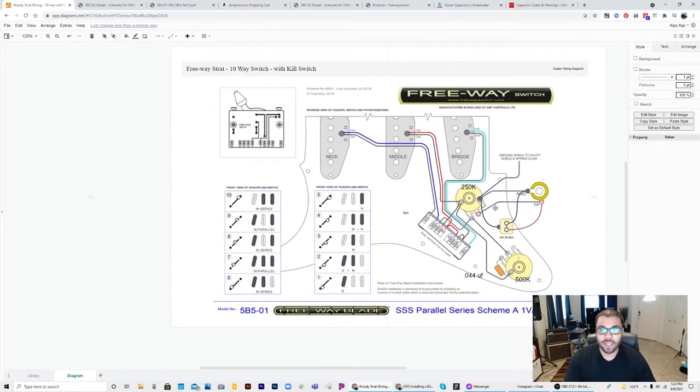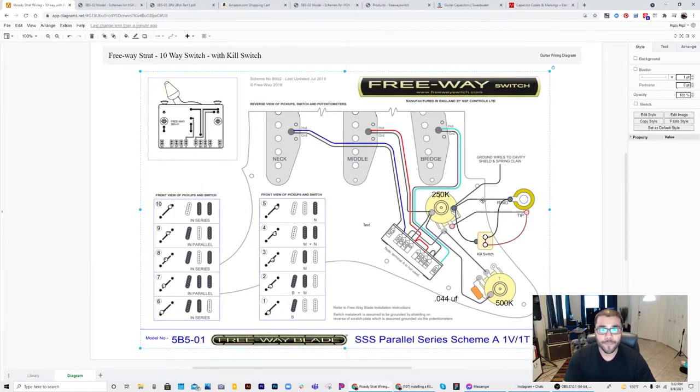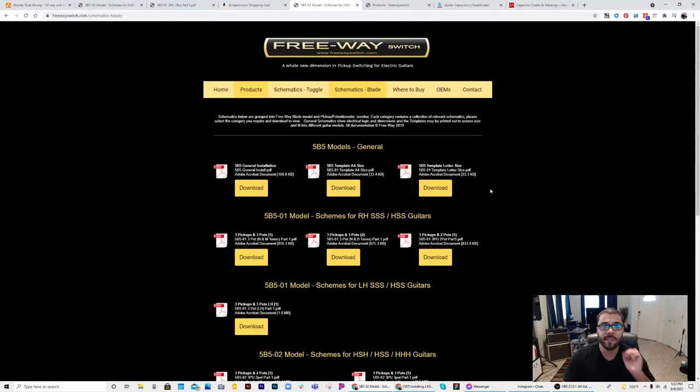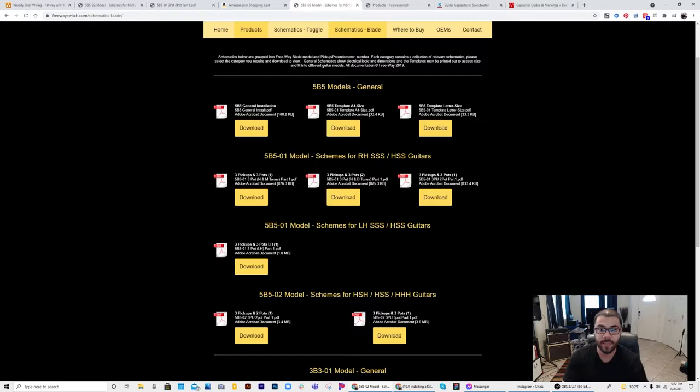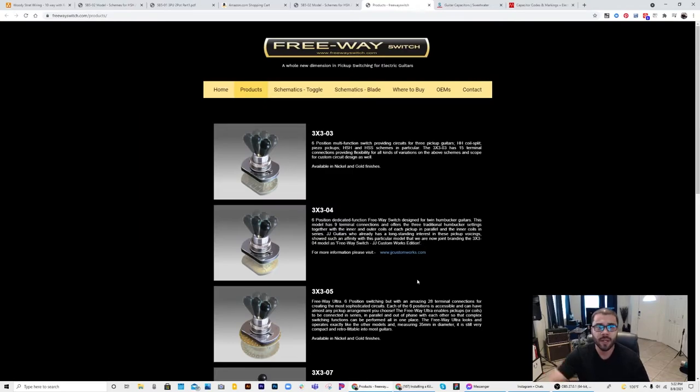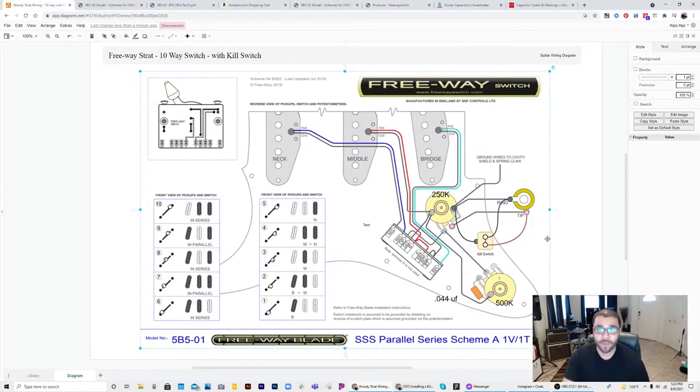I'm going to link the diagram in the video description below, and also leave links to where I got the original diagram from Freeway's website. The diagram I chose is the three pickups, two pots version. Check them out — they have other schemes that are all very well designed and well thought out. I'll also leave a link to where you can buy the switch; I bought mine at StewMac. These are not affiliate links. You can also buy it straight from Freeway. In summary, this is a modified version of the Freeway Strat wiring with two pots, a single master volume, a single master tone, and a kill switch.